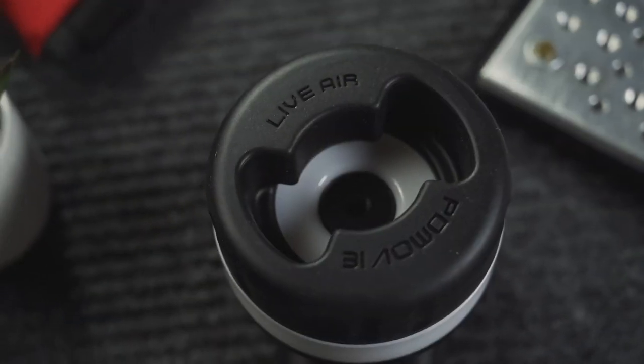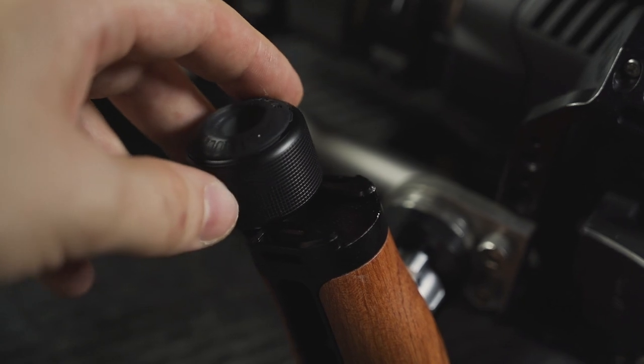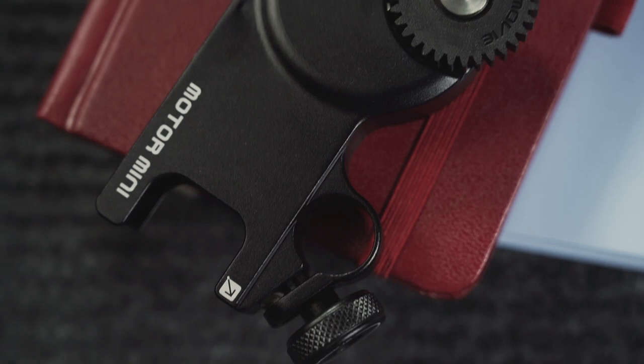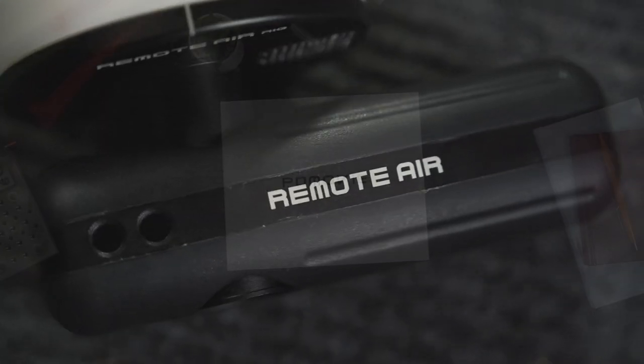In this video I'm talking about PD Movie Live Air 3, which is a wireless follow focus controller. This video is not sponsored, but the good people at PD Movie did send me this unit to test and review for you guys. Stick around to see why this product is my choice for controlling focus on manual lenses.